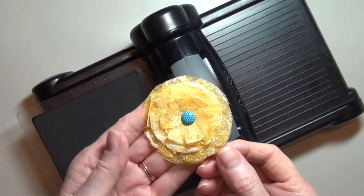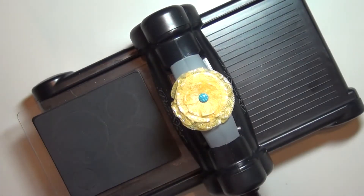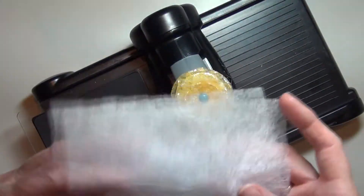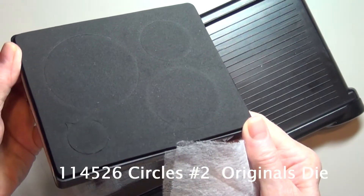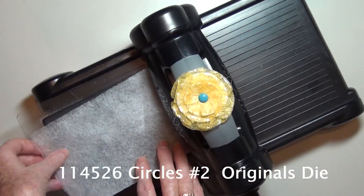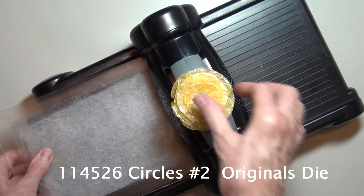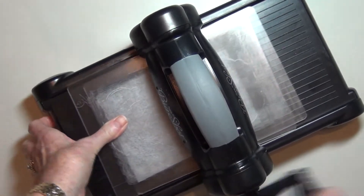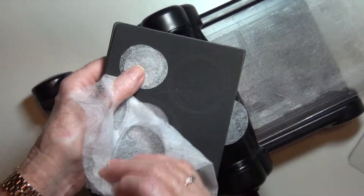Hi, welcome to my craft room. We are going to be recycling old dryer sheets. I have folded this in half and I'm going to be putting that on the Circles Number Two Original die. I found that to be the easiest for cutting this out. If you work with a punch it wants to catch — it doesn't work that well — but with this die you're going to see just how simple it is. You can also freehand and cut it out by hand, but this is just like cutting butter, it just falls right out.